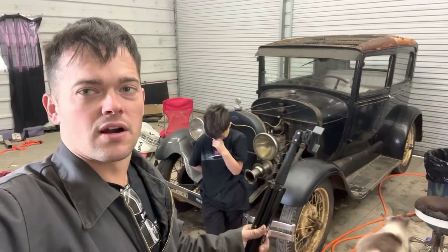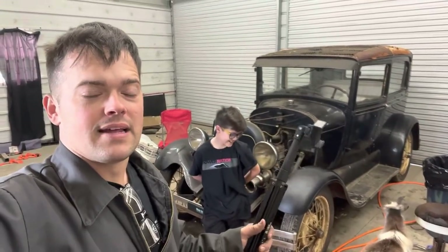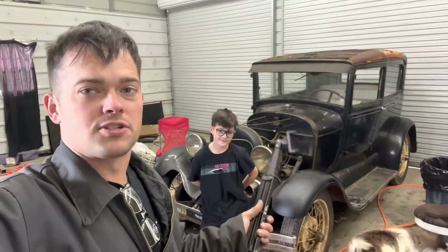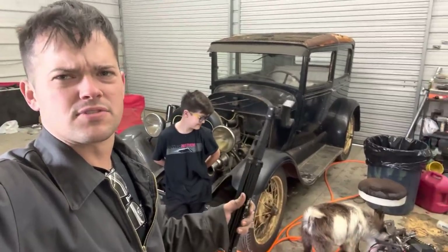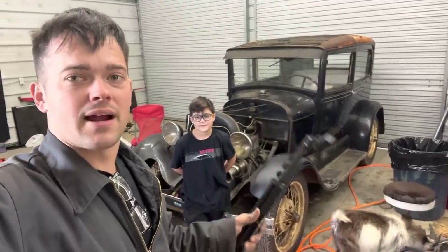In the last video of this car, we got it running and drove it around the yard a little bit. Now we're going to get started on changing the oil, greasing some stuff, and cleaning this car up in this video, trying to get it ready to get back out on the road. Here's some proof.